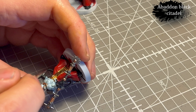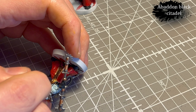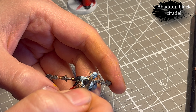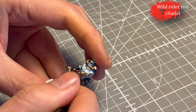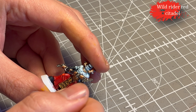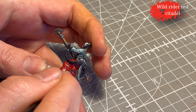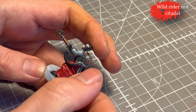I decided to use Abaddon Black for the belt and for the stitches — some of them have their eyes sewn together and some just have a piece of fabric in front. They're really creepy, I love it. I'm trying to be super careful only hitting the little indication of a string. Next, Wild Rider Red to add highlights to the cloth — I kept covering it with my hand so you can't really see, but trust me, that's what's happening.